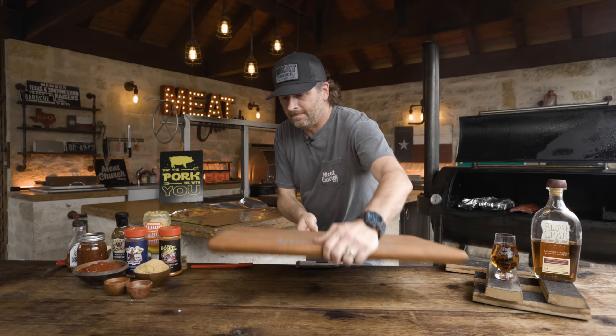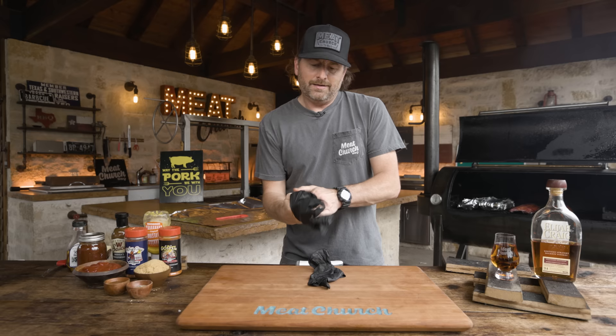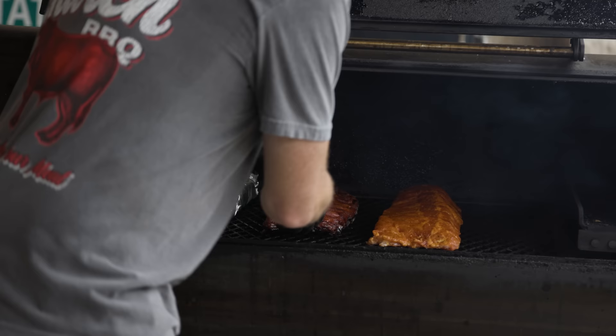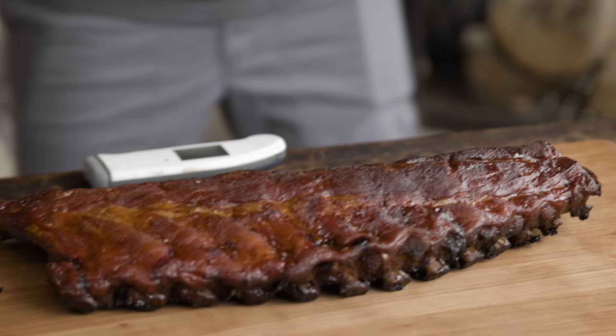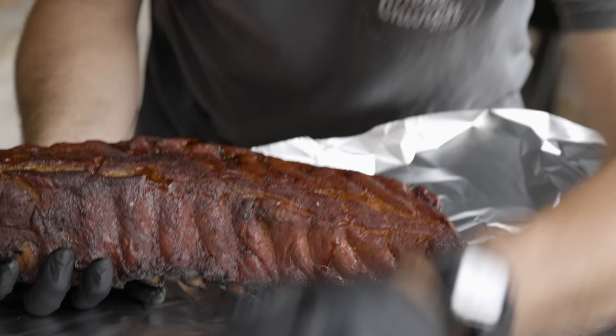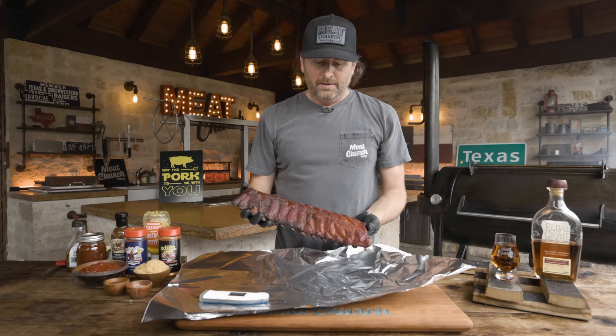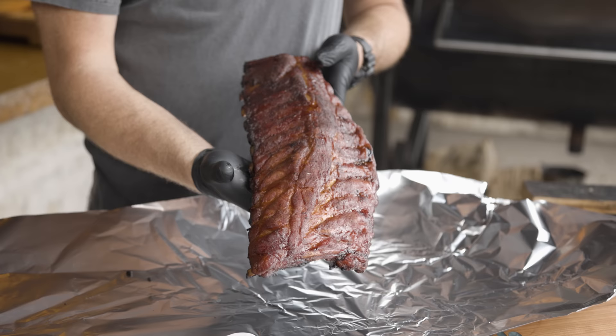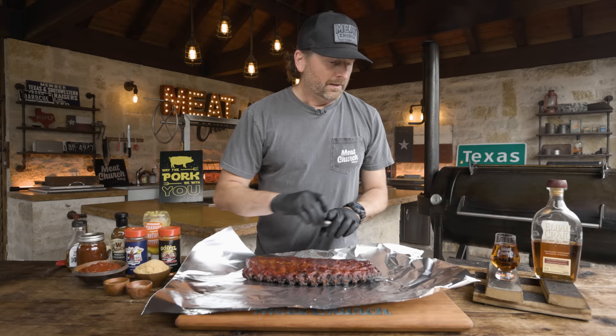I'm going to bring some out that have been cooking. I've got some that have been cooking right at two hours. Here's what we're looking for: a beautiful red mahogany color. You wrap for two reasons in my opinion — you wrap to protect that color when you don't want the ribs to get any more smoke, and also if you want to put any goodness in the wrap.